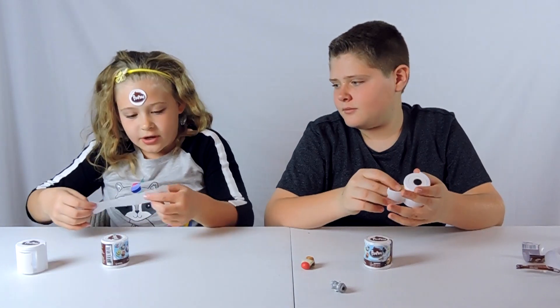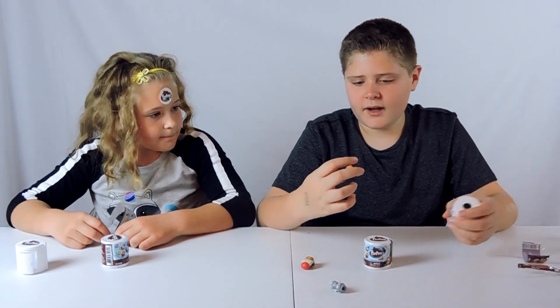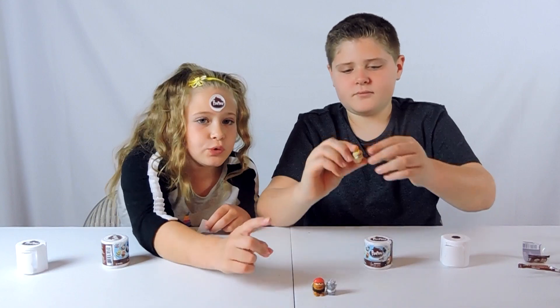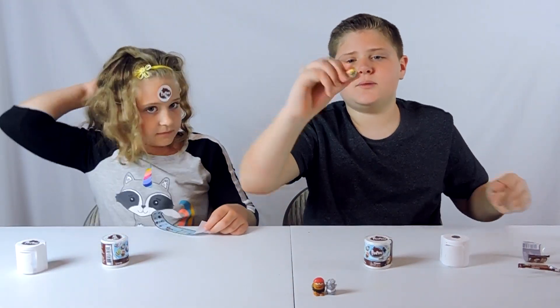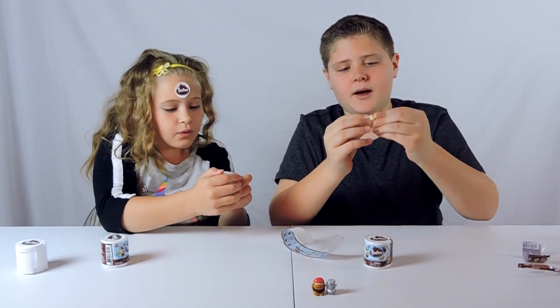Oh my gosh, what did you get? You got two — Toot Fairy! I got Toot Fairy. This thing looks weird but it's Toot Fairy. These little things can switch really well. If you want, you can scratch them. And on the bottom they have a little print — it can be like a pencil topper or something, because they have little holes.